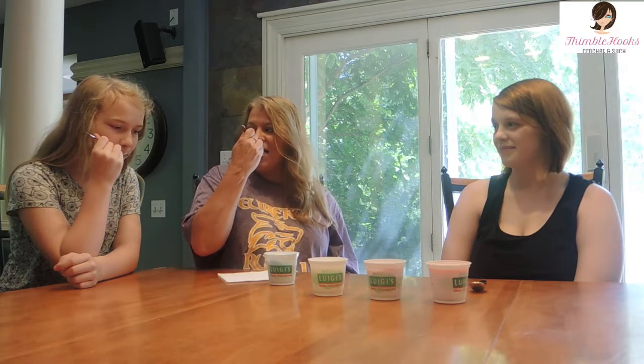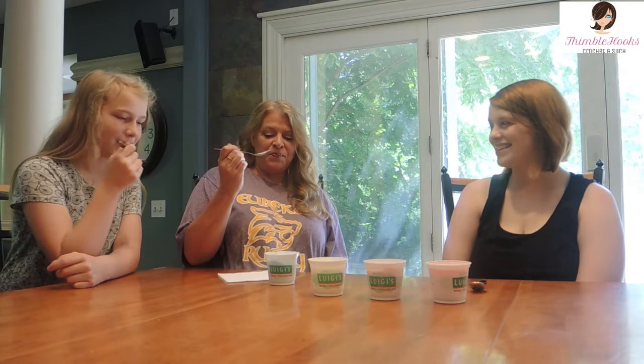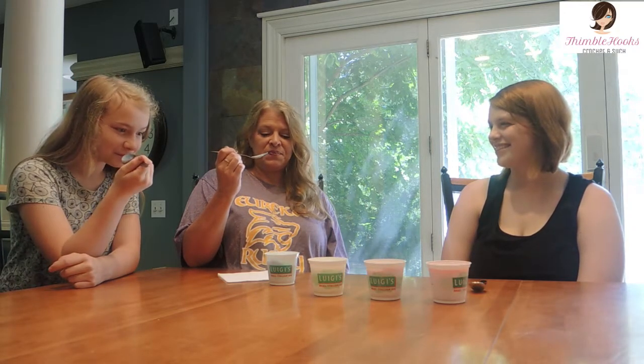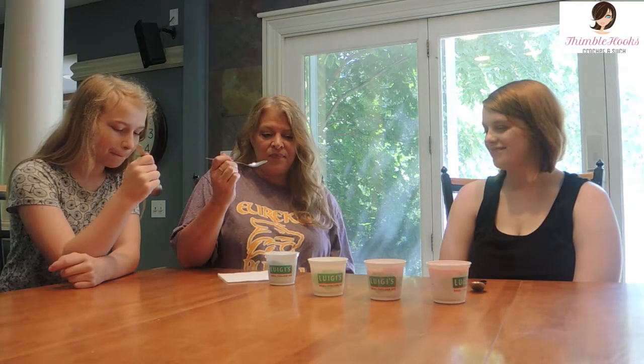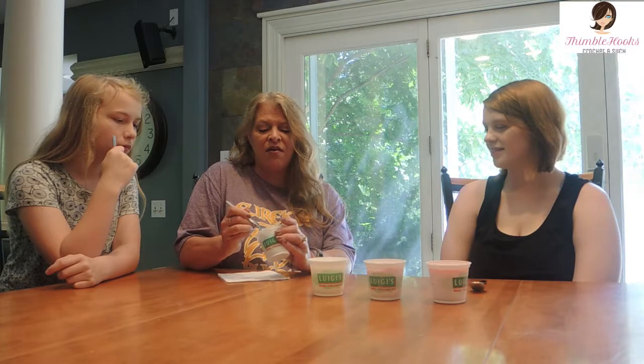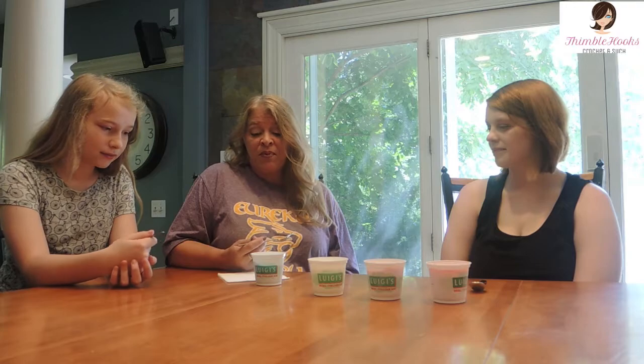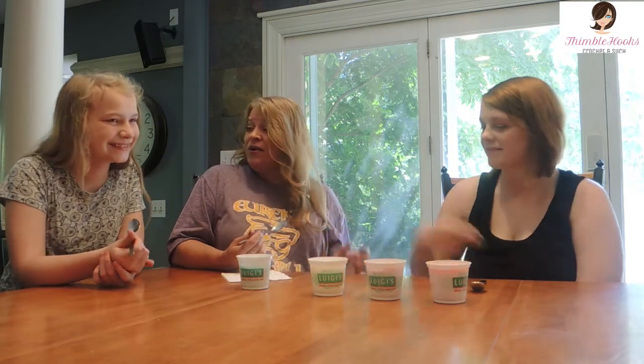They're not as hard as I thought they were. It's very creamy — it scoops out just like ice cream. Yummy! I like it. It's almost like a sherbet — it's not a slushy at all. It pretty much tastes like blue raspberry.